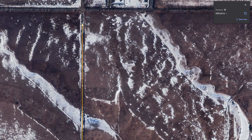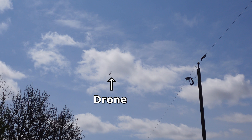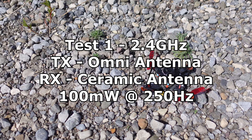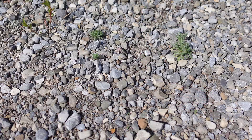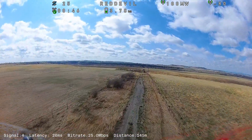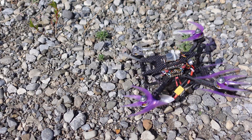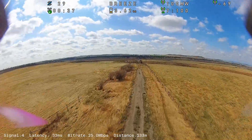I kept my flights to a maximum of 500 meters in distance and flew roughly the same elevation as the power lines beside my flight path. So, let's get started.